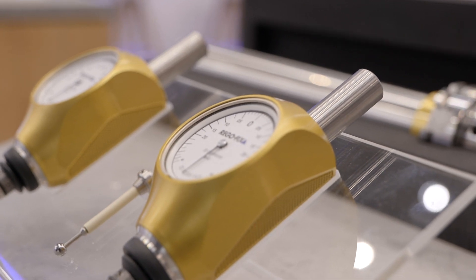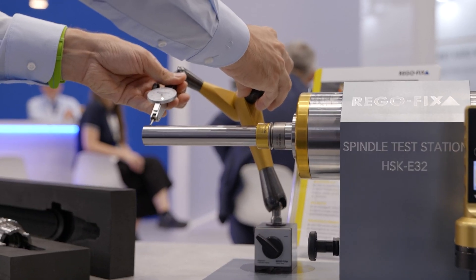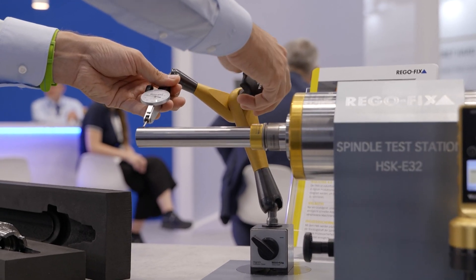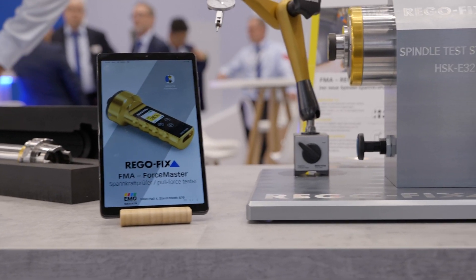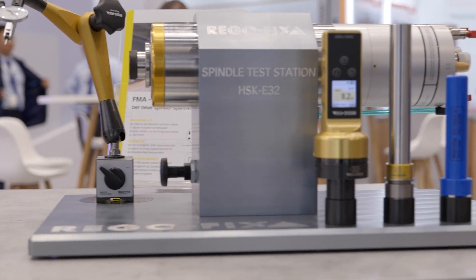It is a possibility that you yourself, as an end user, check the accuracy, runout, and forces of your spindle — or you work together with the shop where you bought the machine, or the machine tool builder itself. They are responsible for ensuring the spindle, which is a key parameter in your entire application process, is working properly. With the Force Master, we have really tried to make this as easy and comfortable as possible.